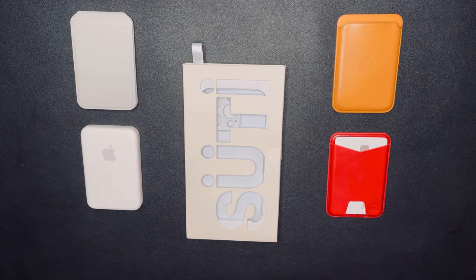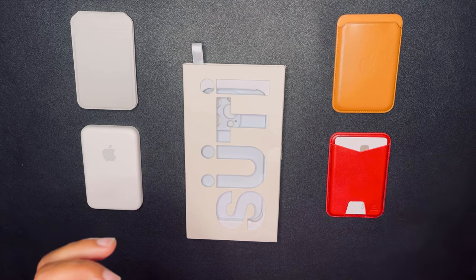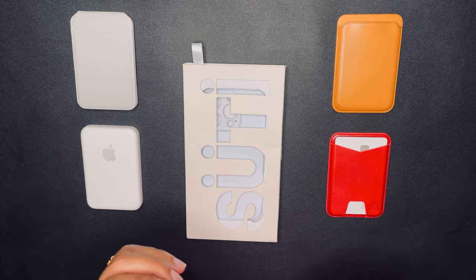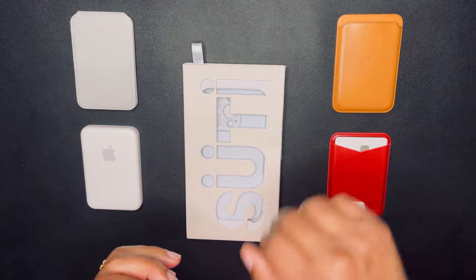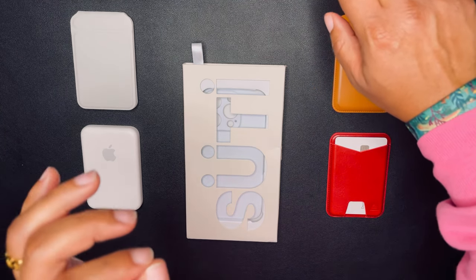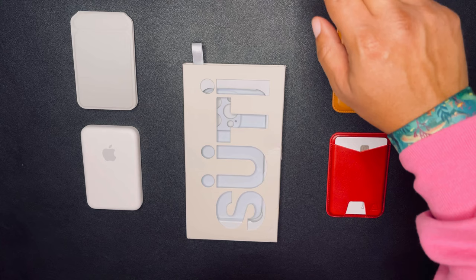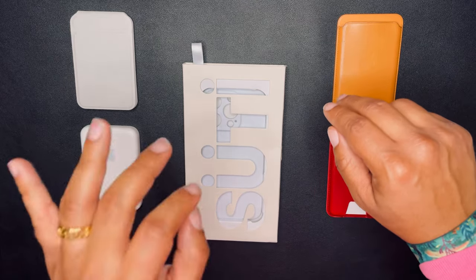Thank you Sean, thank you Sudi for this opportunity. Sudi comes in a lot of colors on their website. For the iPhone 14 Pro and 14 Pro Max they have five colors: Poppy Red, Matte Black, Warm Gray, Marine Blue, and Hunter Green. They're pre-ordered all the way till April 5th. For the iPhone 15 and 15 Plus, they have three colors: red, black, and gray.